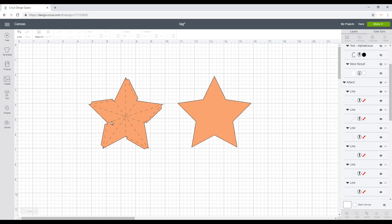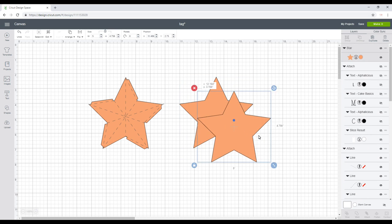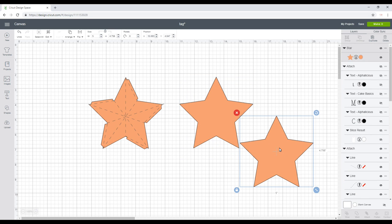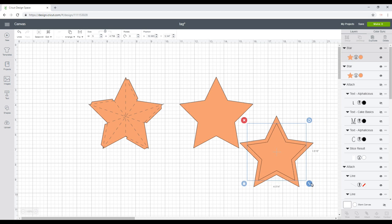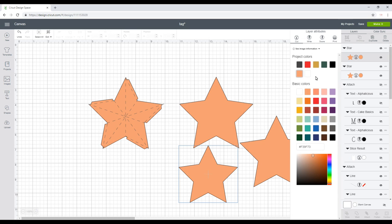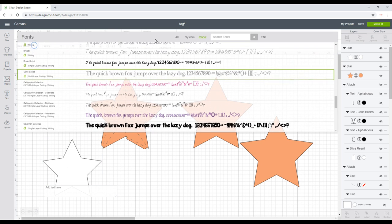For my final tag I'm doing a 3D tag. I've created a star shape, added tabs, and added all my score lines. This will be the back, cut in cardstock. I'll duplicate it and cover that cardstock in patterned Christmas paper, then duplicate again, make the star slightly smaller, change the color to white, and use sticker paper.